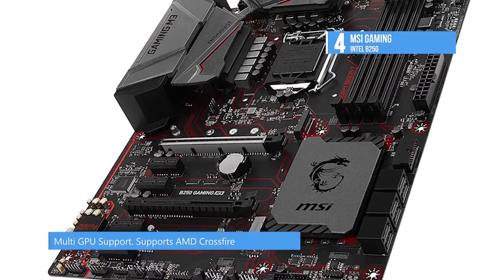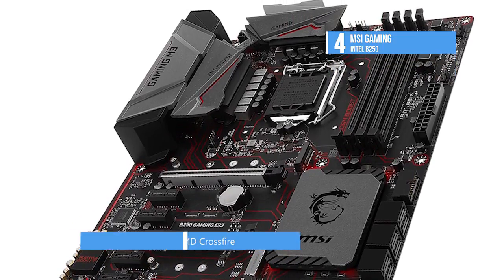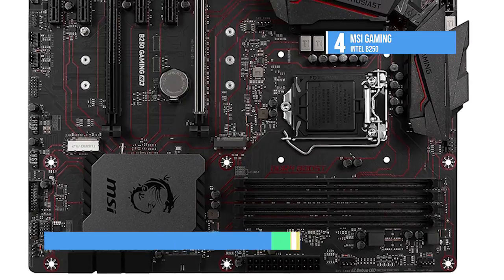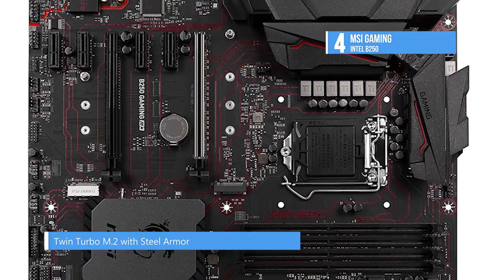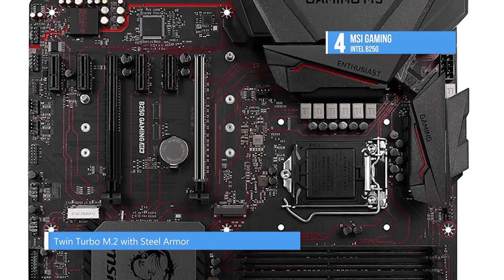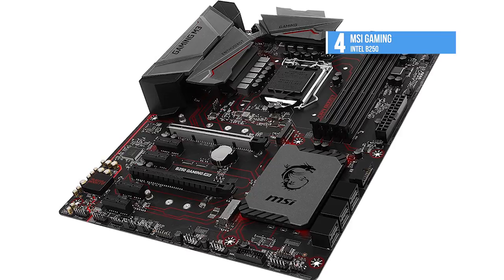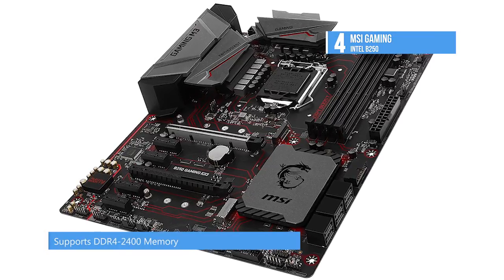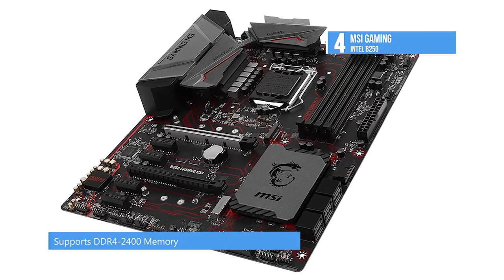The use of high-quality materials and smart fan optimizations contribute to cooling all essential components. MSI motherboards let you manage speeds and temperatures for all your system and CPU fans, giving you full control to set up a cool and silent system. MSI fan headers run in DC or PWM mode for optimal tuning of fan speeds and silence.